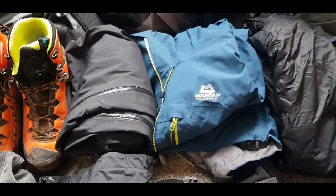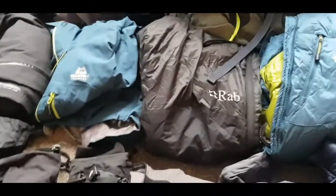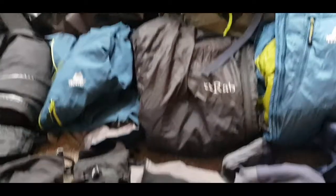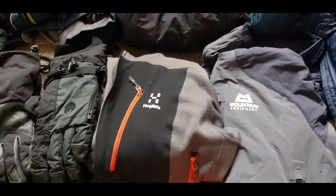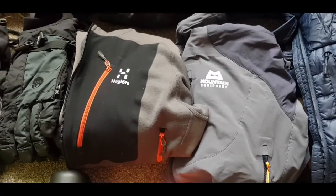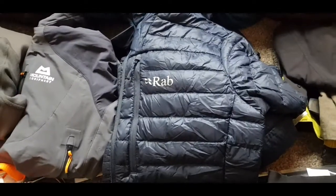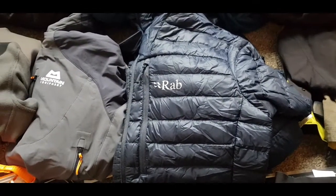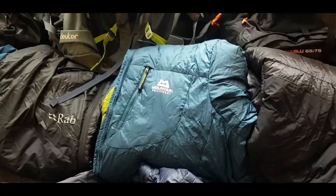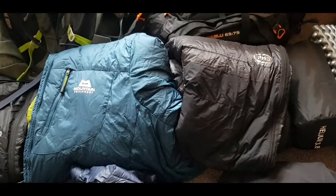Waterproof gear, mountain equipment — both of those. Then we're coming on to some lightweight down trousers for use further down the mountain. We've also got a couple of mid-layers: a Haglöfs fleece and a new addition — a mountain equipment hard shell I've recently bought. Got a Rab Electron jacket, which is a mid-weight down jacket.